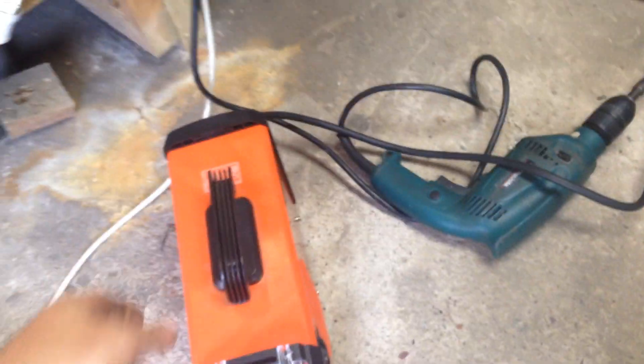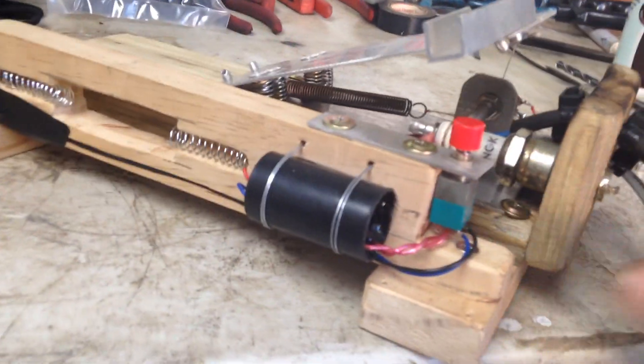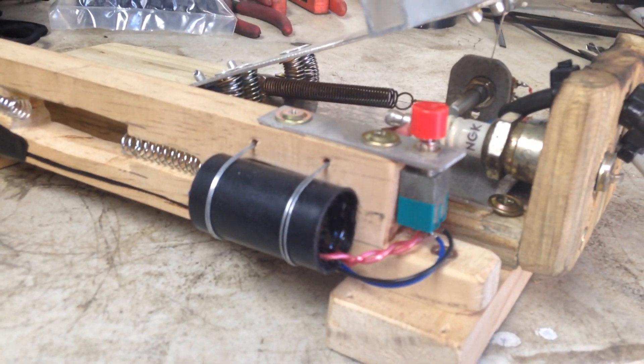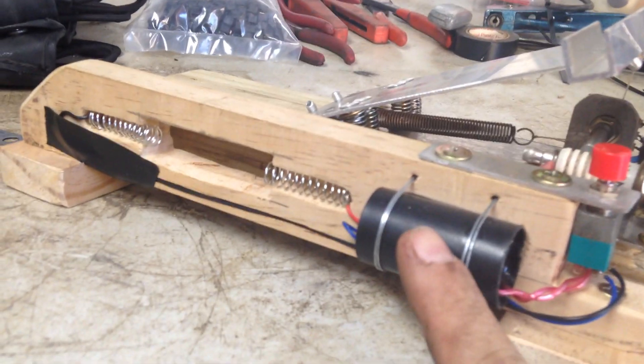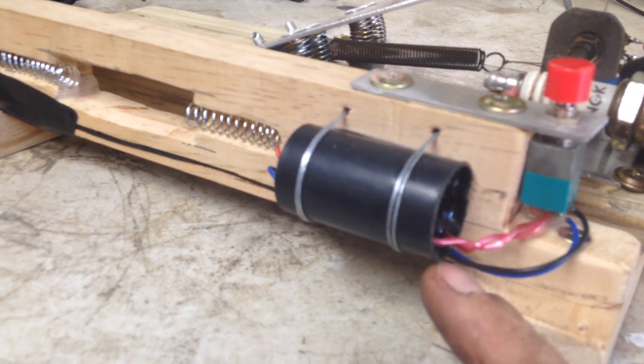I've been trying all different ways to get high-frequency arc start. You just can't — I don't know, it's probably just me. But I got this little unit off eBay. It's just a little high-voltage transformer, $4 from China.